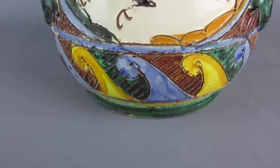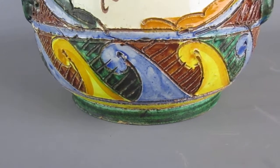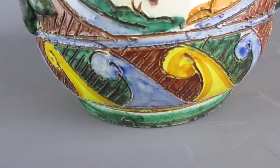And if we go down towards the base you can see this scrolling, wave-like decoration which again goes all around the base.